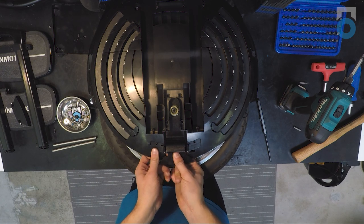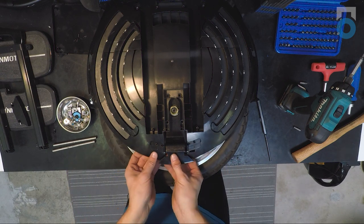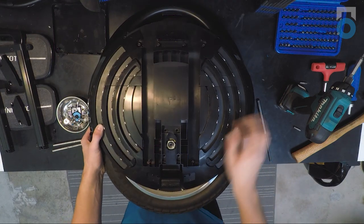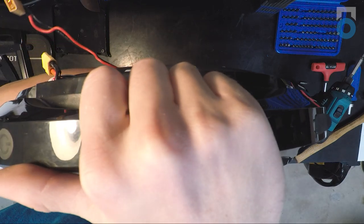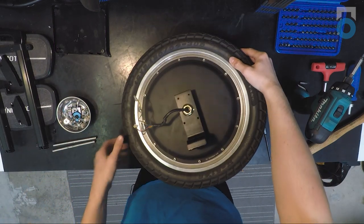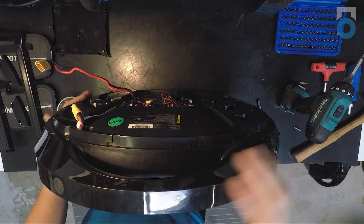If the flap won't push up, grab hold of that part of the shell with one hand and pull in the opposite direction while also applying upward pressure. Once both flaps are removed, stand the wheel upright with one hand on the pedal hanger and one on the shell, then pull up on the shell and it will come apart from the motor assembly. Now you have just the motor with pedal hangers attached, and the shell is separated.